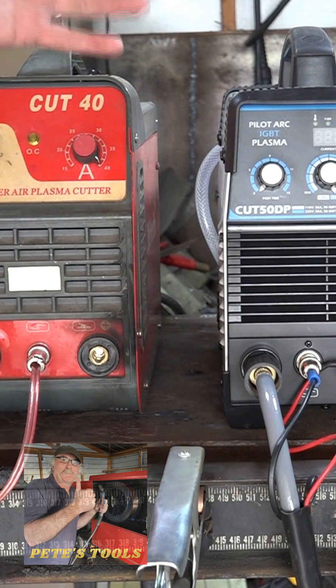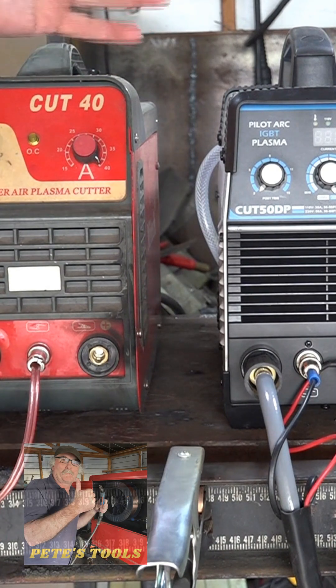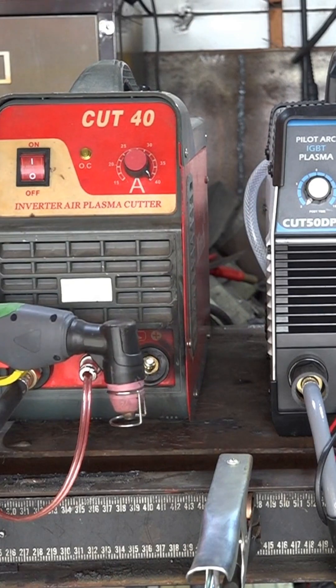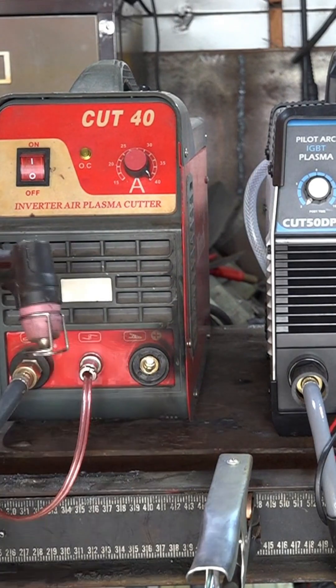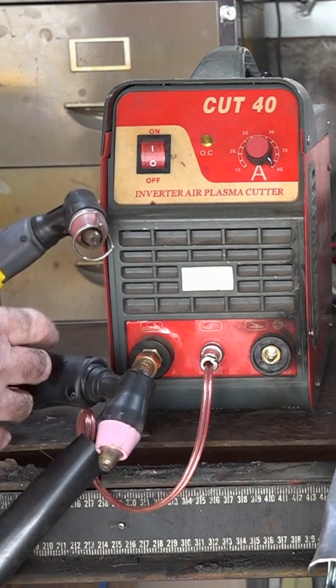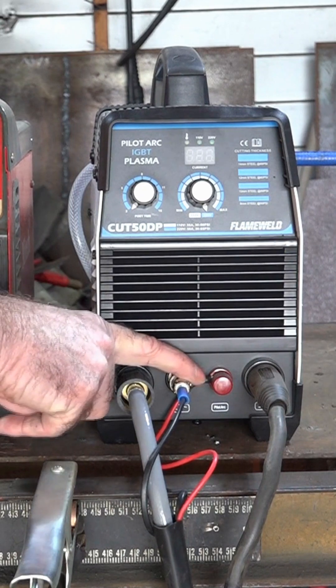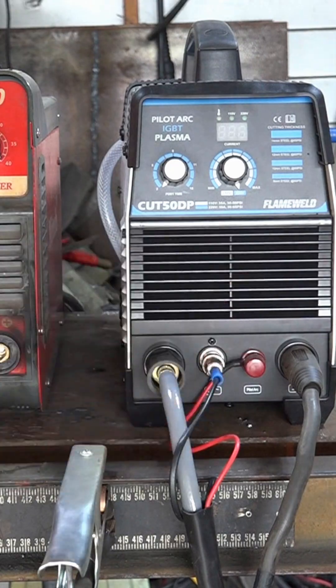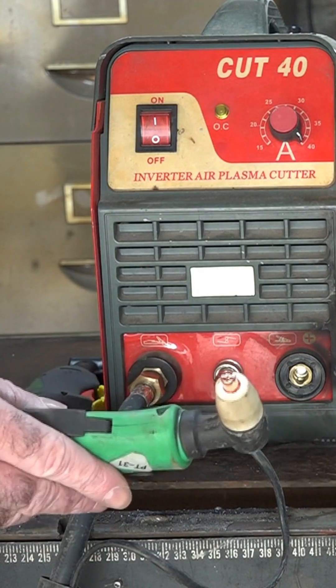What the hell is a non-touch plasma cutter? A non-touch plasma cutter is the modern word for pilot arc — you don't have to touch your torch on whatever you're trying to cut. If it's got a guide on it like this and it has an extra connector on it like this, it's a non-touch plasma cutter or a pilot arc plasma cutter.